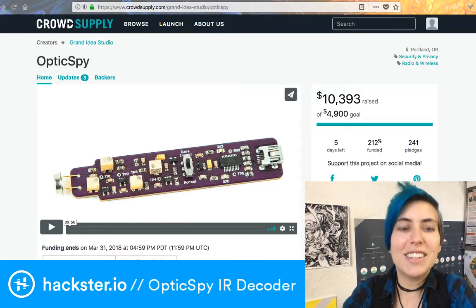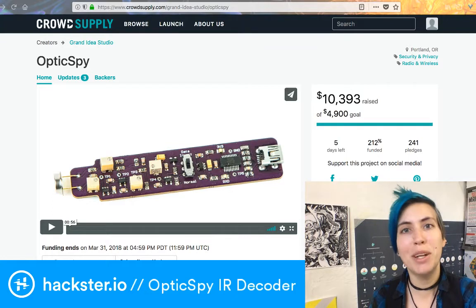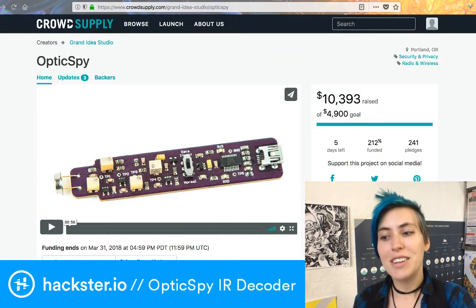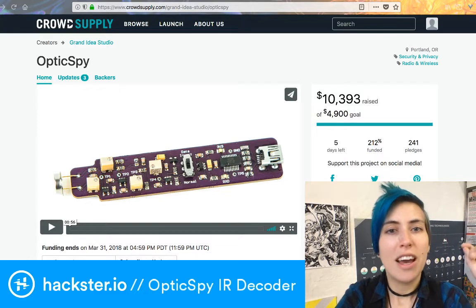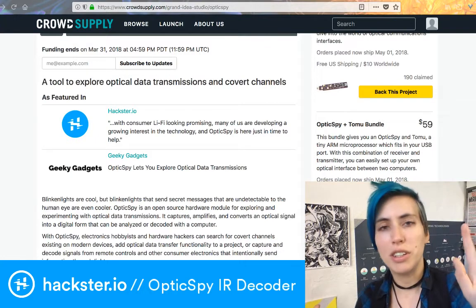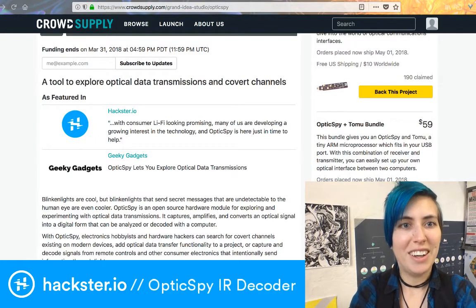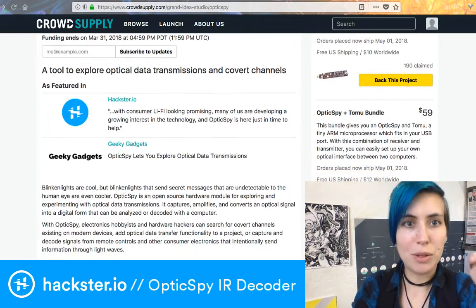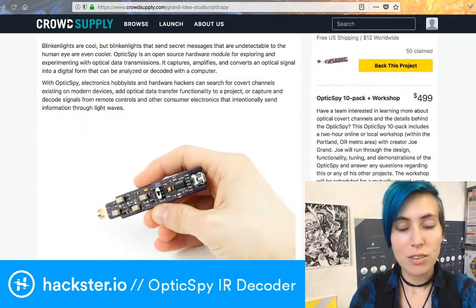What is it? It's got an infrared sensor on the end of it and a USB mini port on the other end. You plug it into your computer, set it up with terminal and baud codes — any infrared signals that it's looking at, you can set the baud rate depending on what you're looking at. We actually did a blog post about this.